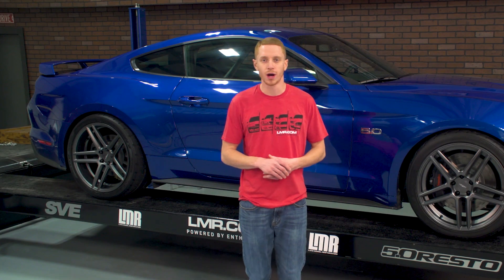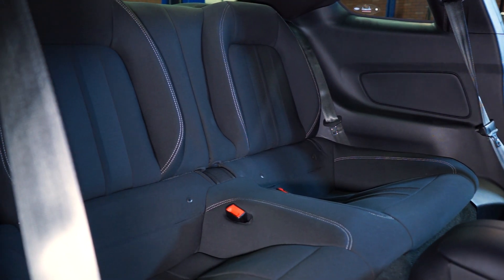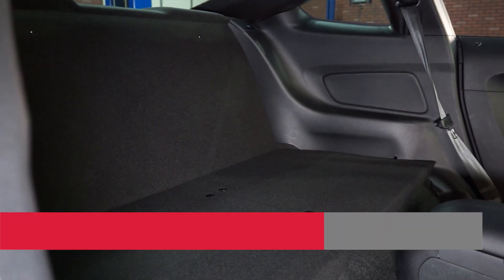If you're unfamiliar with who Watson Racing is, they're responsible for the 2016 Cobra Jet program. In fact, they put together some insanely nice pieces for the S550 Mustangs.